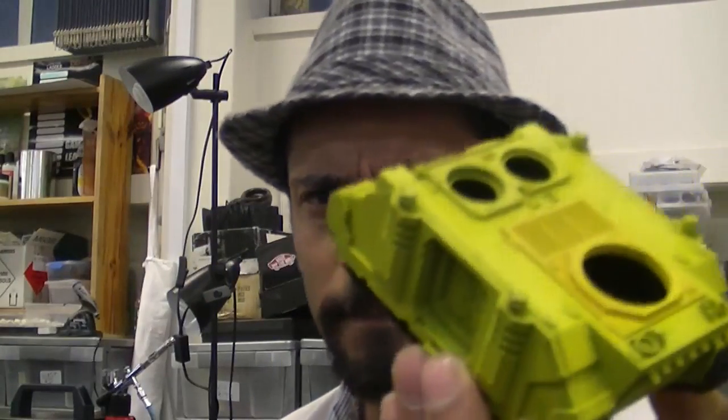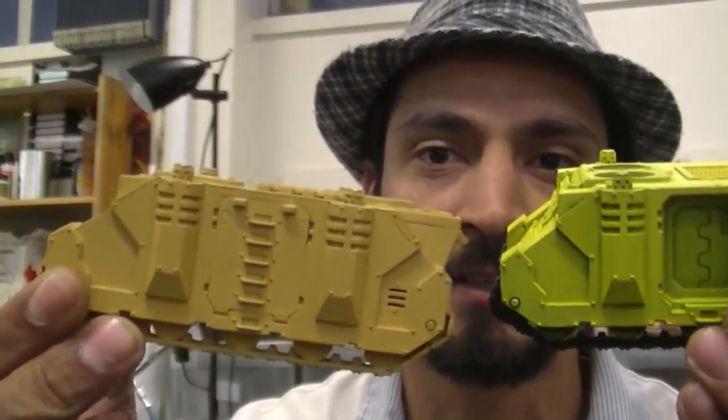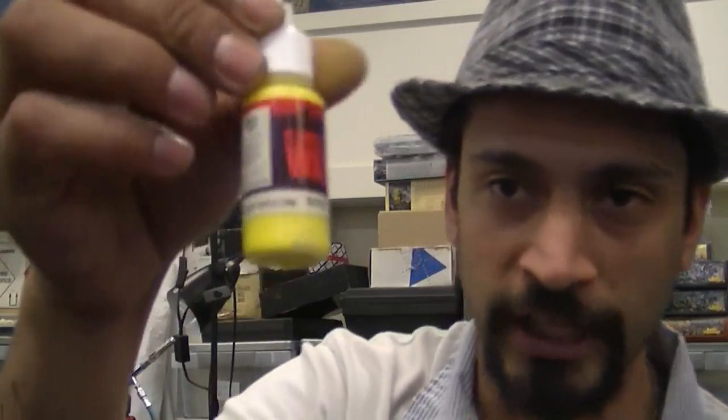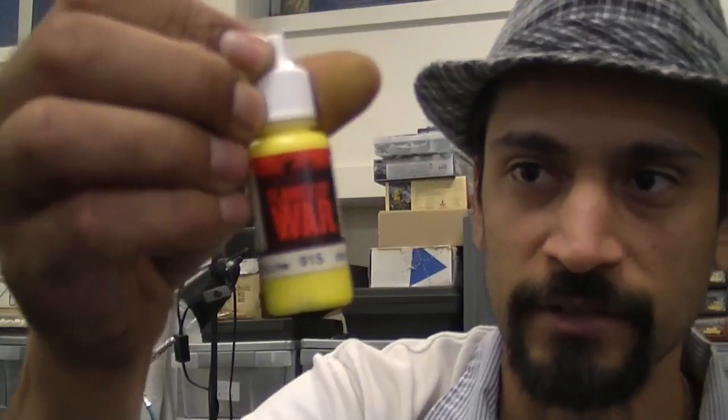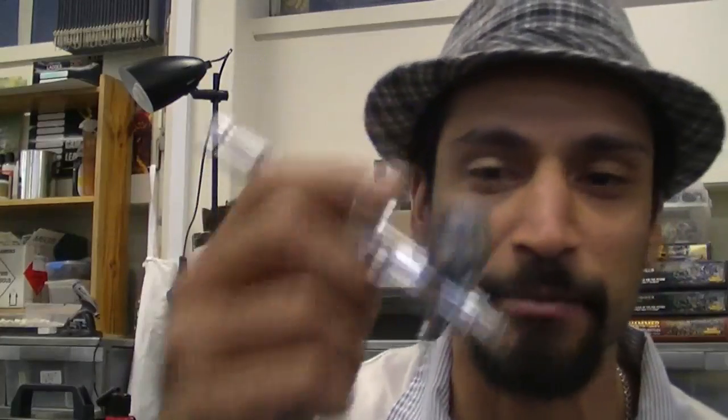There's one tank that I've sprayed up. Started off with this color, which is EN and Dark Sun. And then I sort of sprayed it up to whatever this color is — Sunburst Yellow. And then I'll finish up with this color from Flames of War, Deep Yellow, number 915. These are Vallejo paints repackaged in a Flames of War bottle.